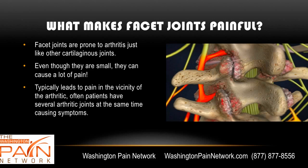What makes facet joints painful? They're prone to arthritis — they have cartilage just like these other joints. Even though they're small, they can cause an incredible amount of pain when they become arthritic. Typically it leads to pain in the vicinity of the arthritic joint. Often patients have several arthritic joints at one time, so they may have bilateral pain on the right and left sides of the back.